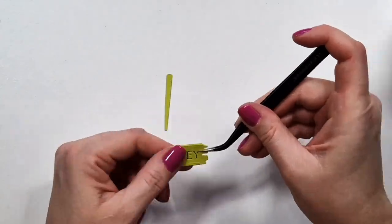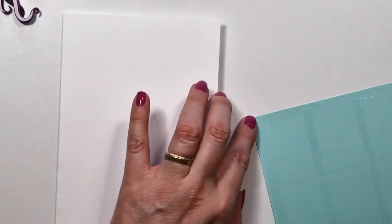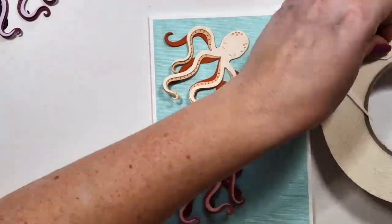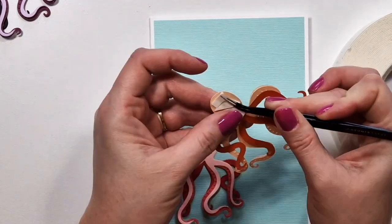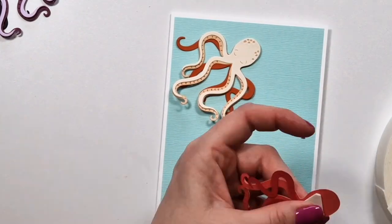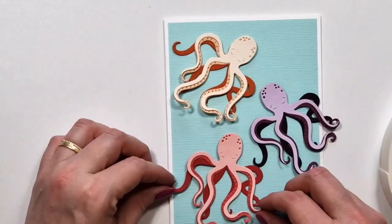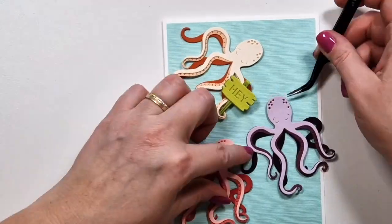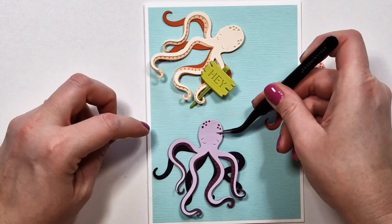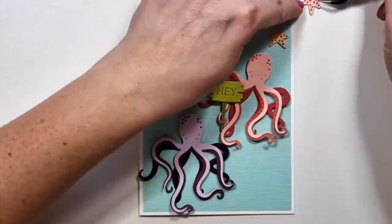I die cut the octopus three times from three different colors. I'm now creating my card base — the cards in this video are also five by seven inches. Then I'm adding some foam tape to the head of the octopus to create a little bit of dimension, and I'm not going to glue down the tentacles so that there's movement on the card. I didn't use very thick foam tape — maybe two millimeters or even just one.